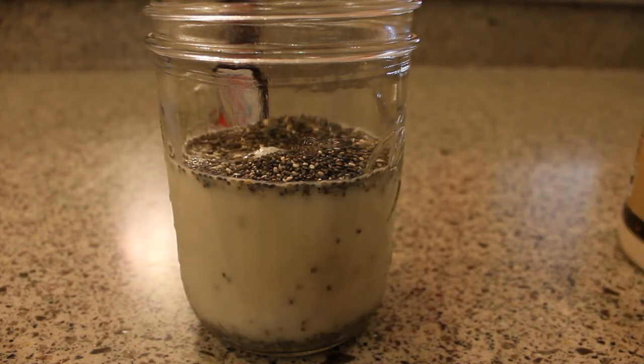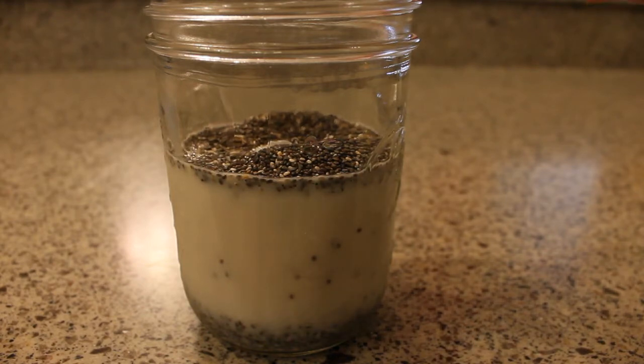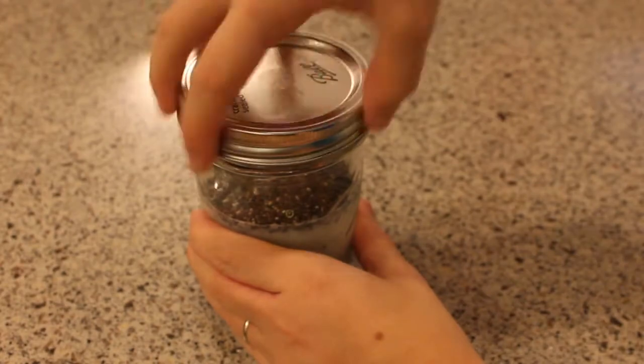I'm going to add my sweetener to taste, starting with just a teaspoon — you could leave it out altogether if you like. I'm also going to add about a quarter teaspoon of vanilla extract. Now I'm just going to put the lid on and shake it up.